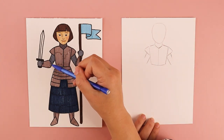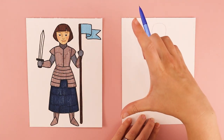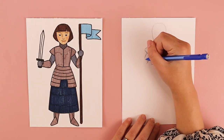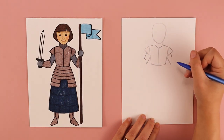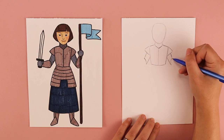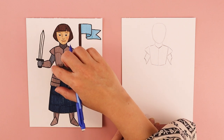Over on the left side I'm going to do a curved line — think kind of like the letter C or a parenthesis. I'll connect the top and bottom with this little curve and do the same thing on the other side. That little curve creates this edge of her armor.